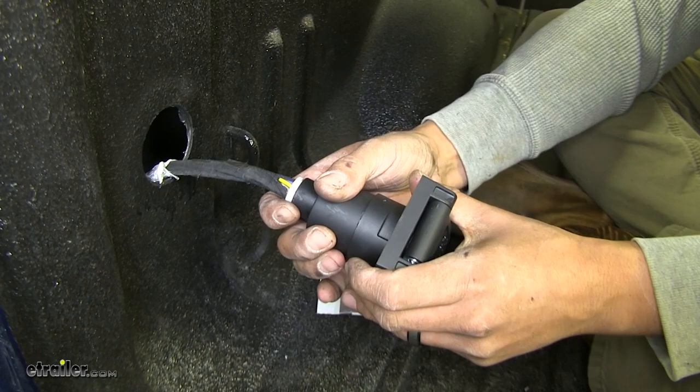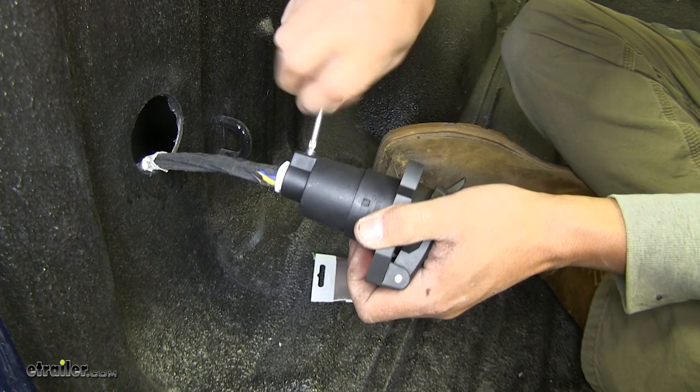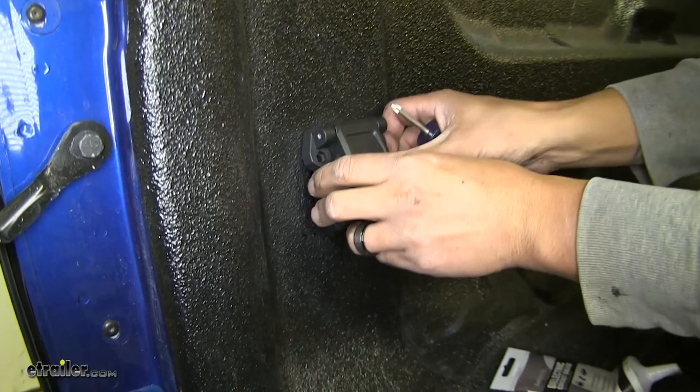We're going to line it up and lock it back down. And once it's locked into position, we can flip it over, grab that Phillips head screwdriver and tighten down that set screw so the wires coming out of the back of the plug are nice and secure. Now we just need to mount our plug and we're ready to go.